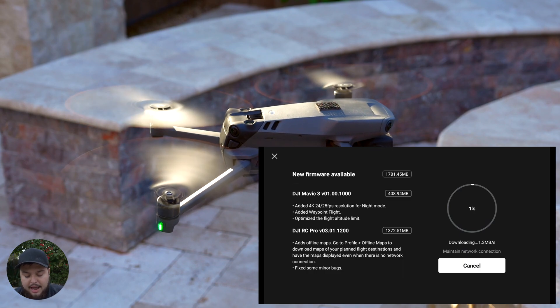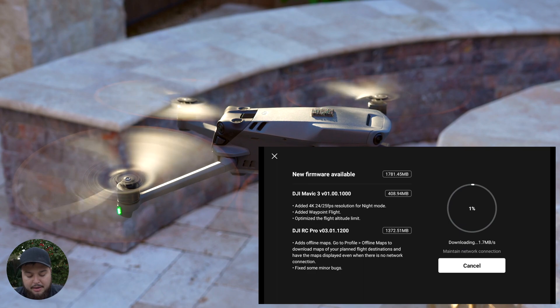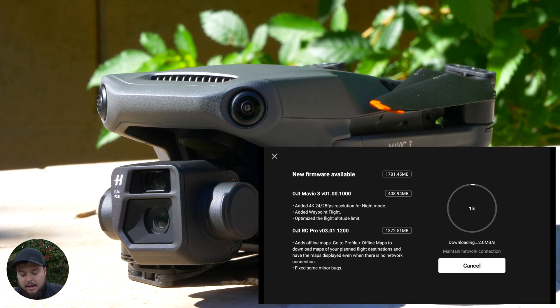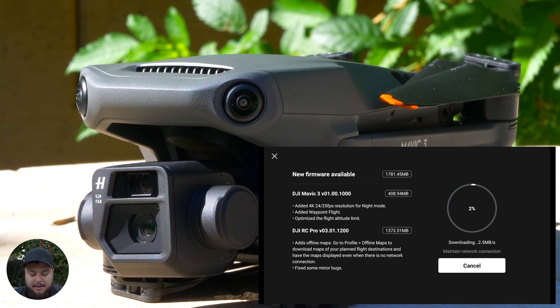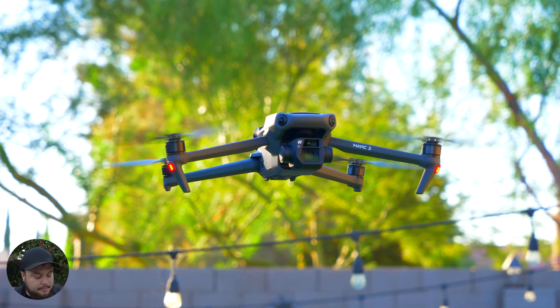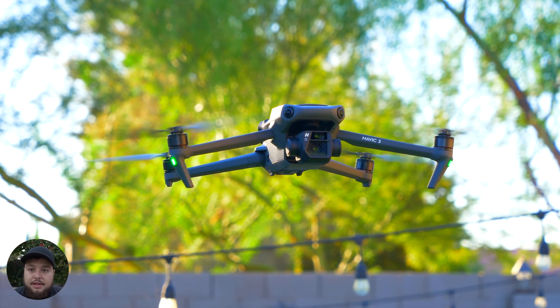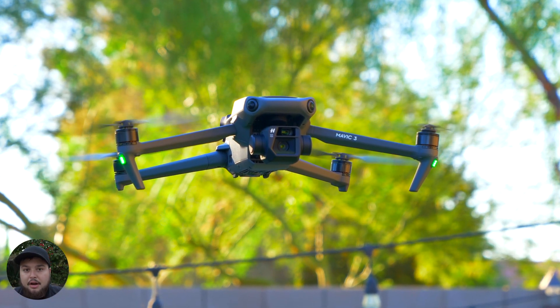Basically, the update comes in at 1,781.45 megabytes for the whole thing. The Mavic 3 update itself is only 408.94 megabytes, so it's smaller compared to the RC Pro update. Basically with this update, those are the new features, and I'm about to try the waypoints and I'll come back after we're done.